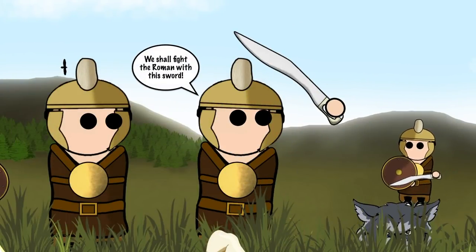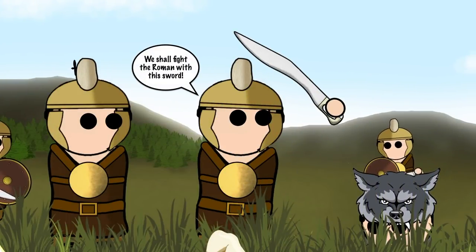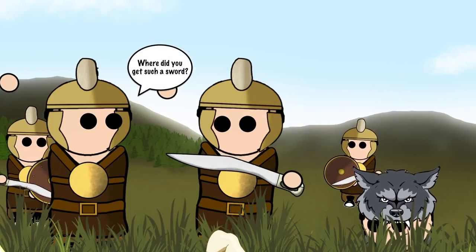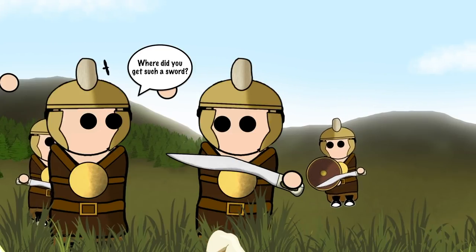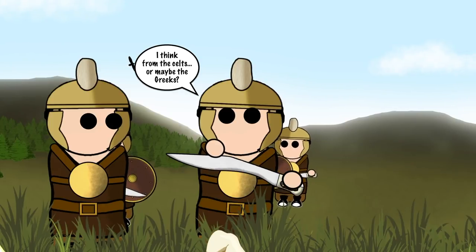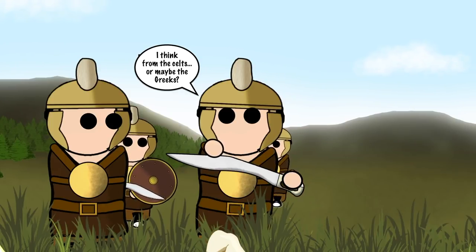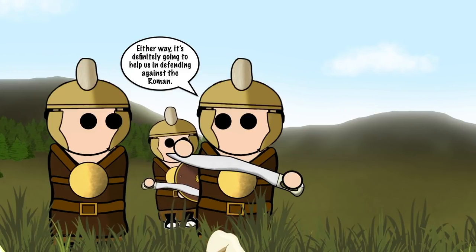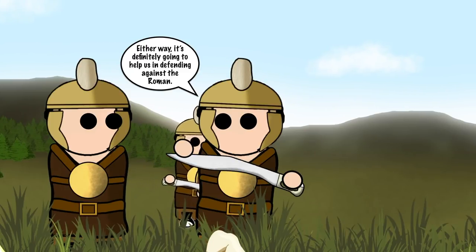The exact origins of the Falcata are unknown. Some say the Falcata was derived from a sickle-shaped knife of the Iron Age. However, it may well have been introduced into the Iberian Peninsula by the Celts, who also likely introduced iron working there. Alternatively, the sword may simply be a copy of the Greek Kopis, introduced via trade.